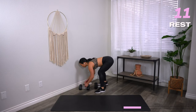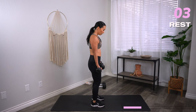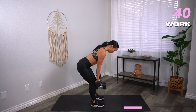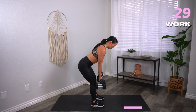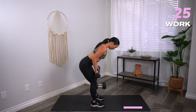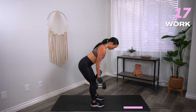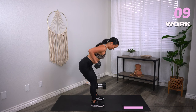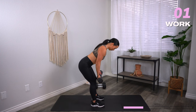Grab your lighter set — reverse grip low row. Palms facing out, row the dumbbells to the ribs. In three, two, one, let's go. Palms facing out, away from you — row the dumbbells towards the rib cage. Squeeze your back muscles. Feel those biceps working — these are your pulling muscles. Once you have the move, eyes looking down towards the toes, tucking that chin. Keep your spine nice and long — your neck is part of your spine, so keep it in alignment. You've got 10 seconds. Three, two, and one. Rest.